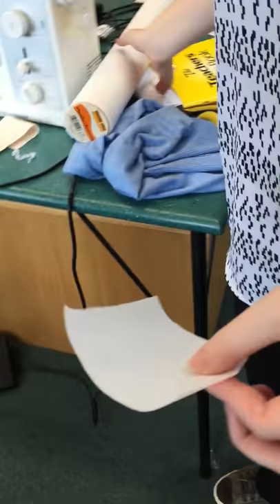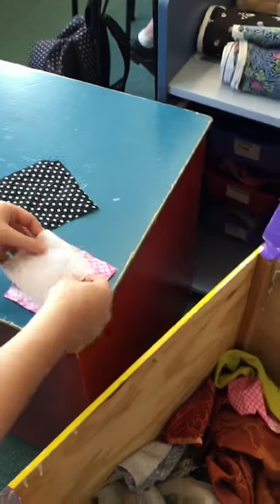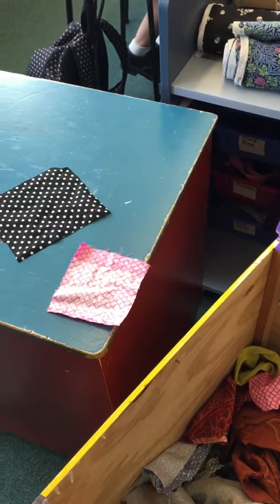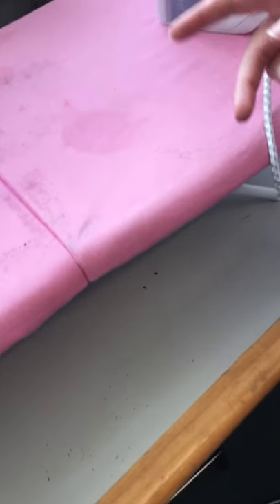It's going to go on the back of the small square, so it has to be smaller than that square. The paper is on the top side and the rough bit is on the underneath, like that.